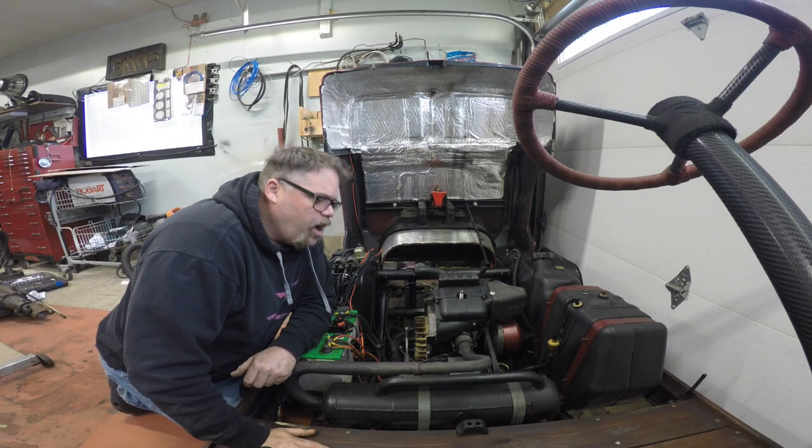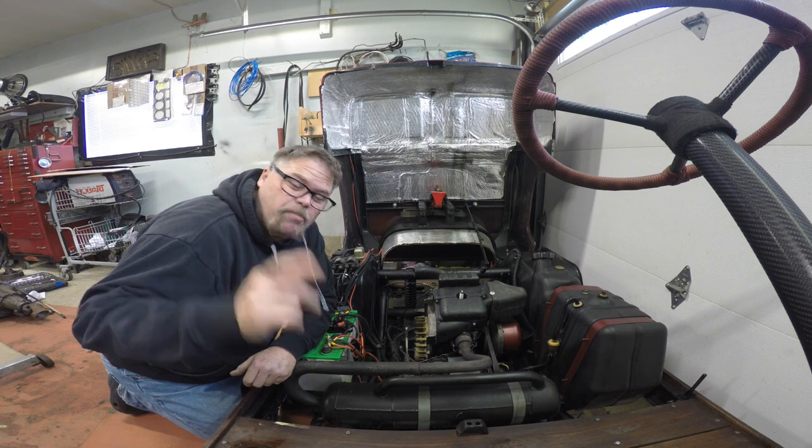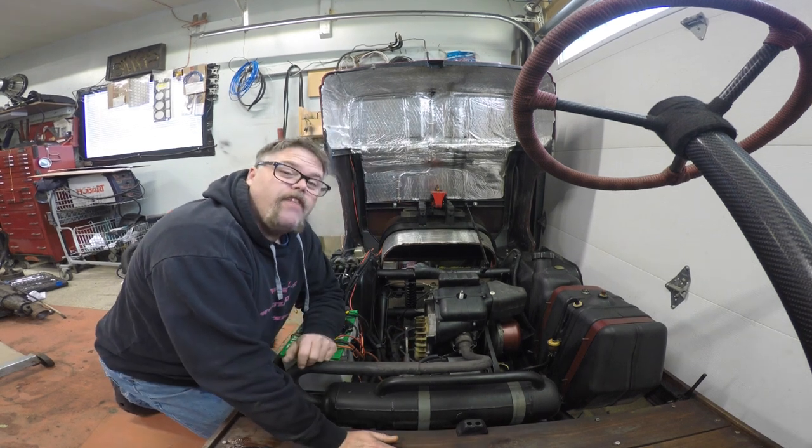Decent power wash — it doesn't look 100% better, but damn near does. It's not a hell of a lot better, but it's definitely better.